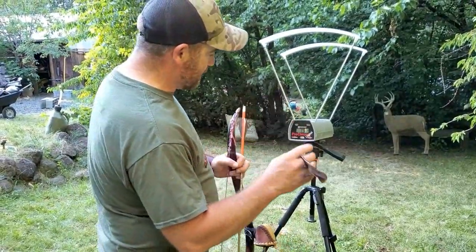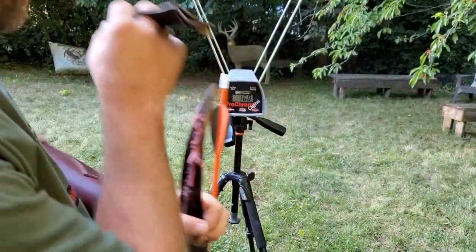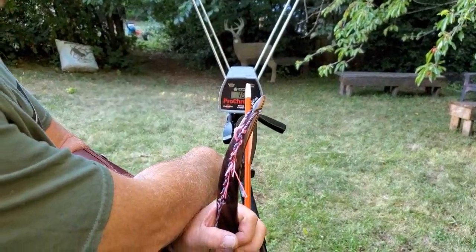168 feet per second with a 400 grain arrow — not bad. To recap: my hunting setup is a 650 grain arrow at 141 fps; the 750 grain arrow averaged 134 fps; the 600 grain arrow was 147 fps; the 575 grain arrow was 151 fps; and the 400 grain arrow hit 168 fps. I'm Jonathan Karcher, Three Rivers Archery. Thank you for watching. If you enjoyed the video, please hit that like button. If you really enjoyed it, hit the share button to share with your friends and family. If you have any comments, please put them below and we'll be happy to answer them. Thanks for watching.